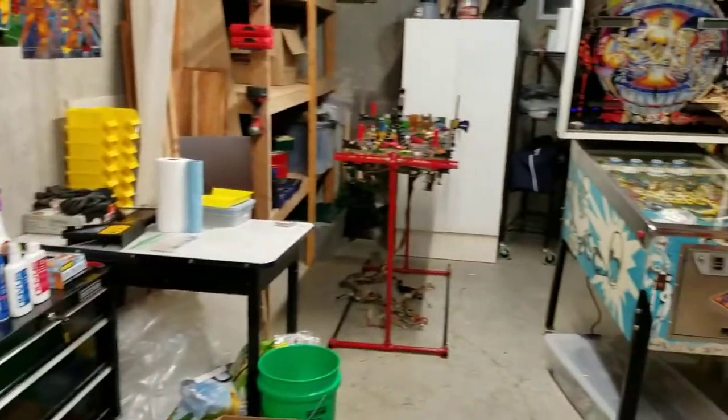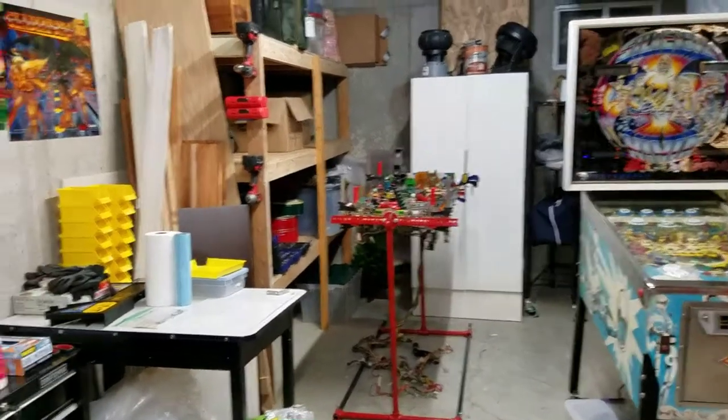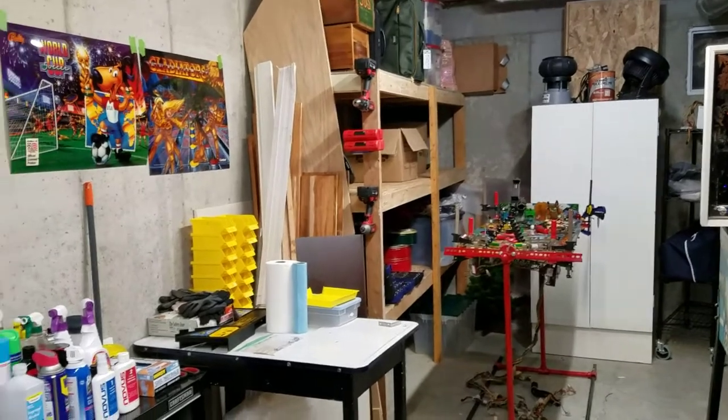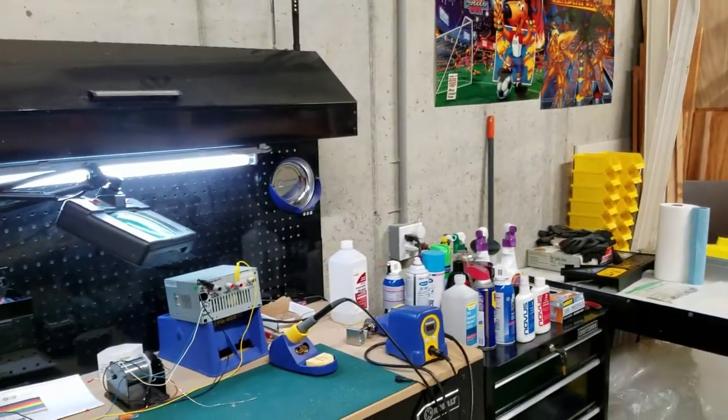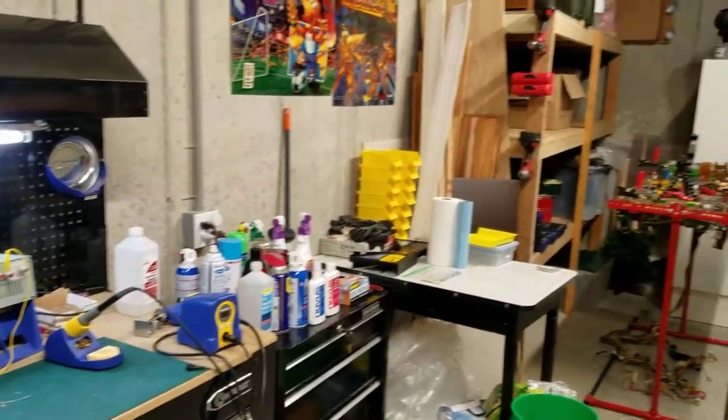So this is kind of it — this is my workshop. I'm hoping to show some other great videos, maybe show how these tools are used in greater detail. Let me know if something catches your eye — happy to talk about it further. Thanks everyone, we'll chat soon.